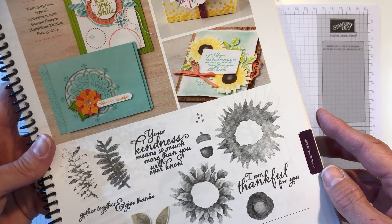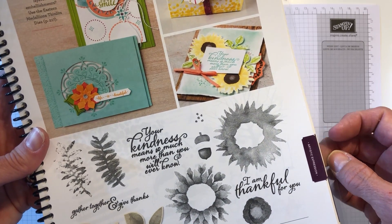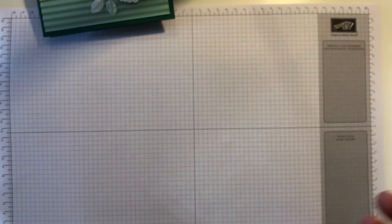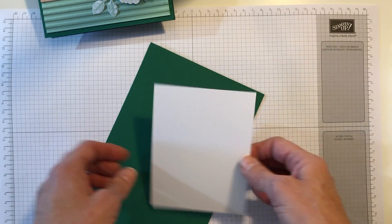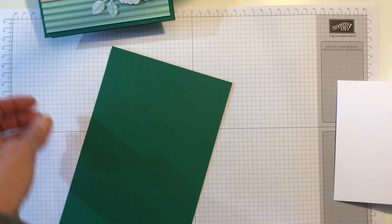It is a photopolymer stamp and it is a two-step stamp — I'll show you how that works in just a minute. If you do not have a Stampin' Up demonstrator and you don't have the annual catalog and would like one, please contact me and I would be glad to get one to you.